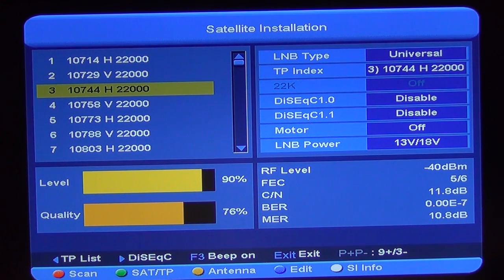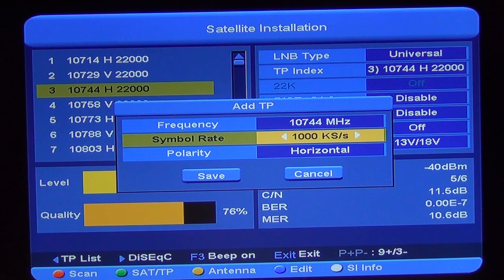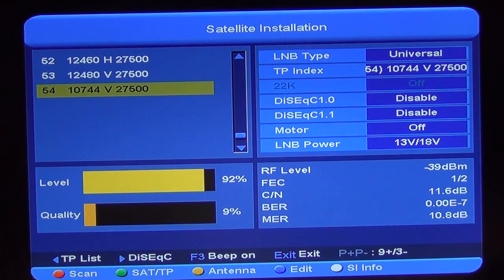If the transponder you're interested in is a new one — a new channel that's just been launched — and it's not covered by the preset menus, adding a transponder is extremely easy. Just hit the edit button, which is the blue button. It asks if you'd like to add a transponder. Arrow up to Add, then type in the frequency — say 10744 — and the symbol rate, say 27500. Set it to horizontal and arrow down to save it onto the list. You can see it's gone to the end of the list. The signal strength is high but the quality is wrong because there's no transponder actually being broadcast on that frequency.